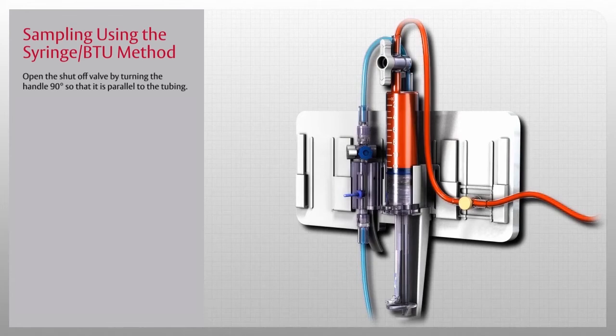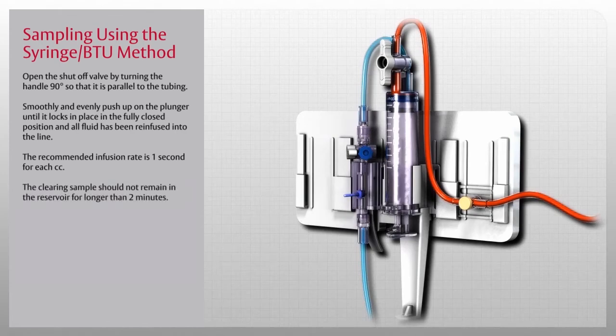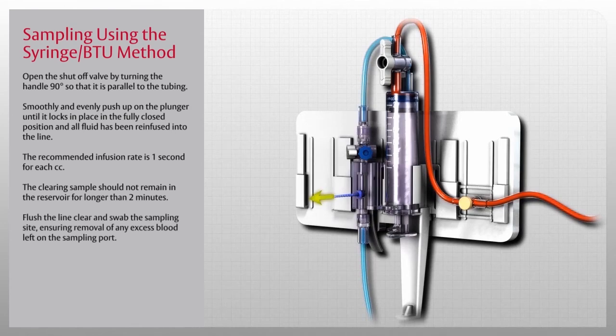Once the sample has been drawn, open the shutoff valve by turning the handle 90 degrees so that it is parallel to the tubing. Smoothly and evenly push up on the plunger until it locks in the fully closed position and all fluid has been re-infused — you will hear an audible click. The recommended infusion rate is one second for each cc. Note that the clearing sample should not remain in the reservoir for longer than two minutes. Flush the line clear and swab the sampling site to remove any excess blood from the sampling port.